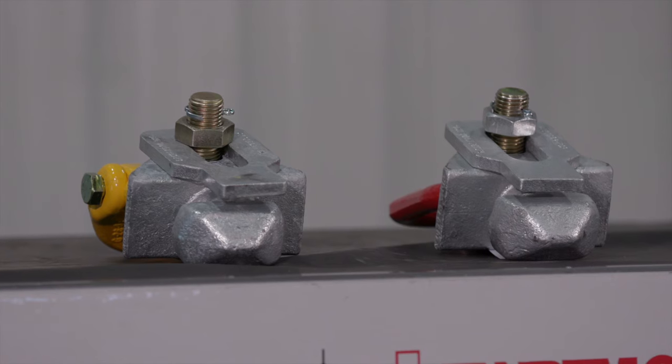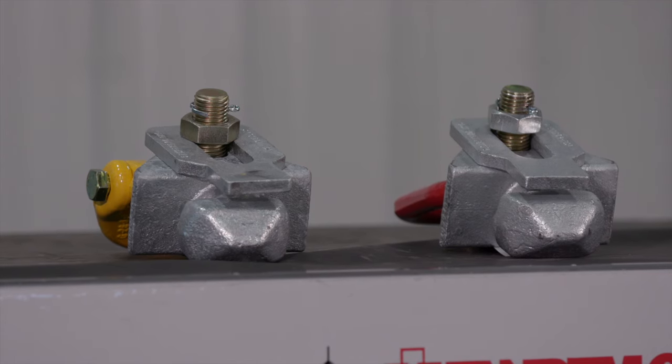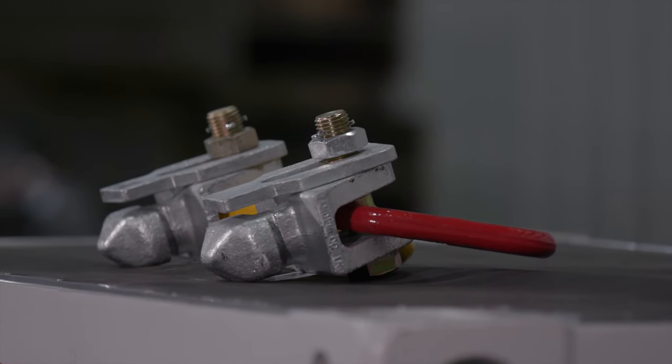When lifting loaded containers from the top, per ISO 1496 and ISO 3874, the sling angle from horizontal must be at 90 degrees. Only empty containers can be lifted from the top with a sling angle. This is the 20901AA-1PA top lift lug.